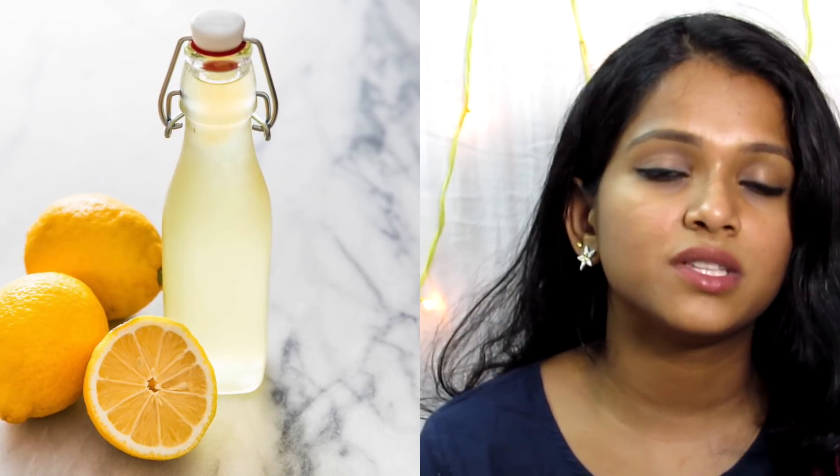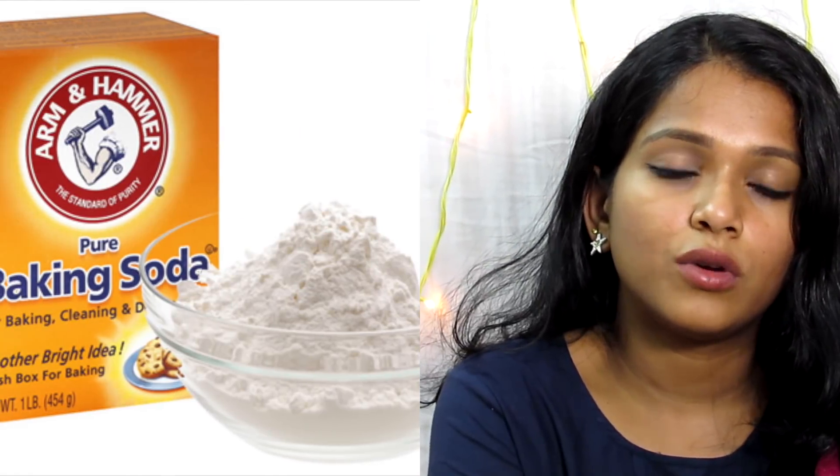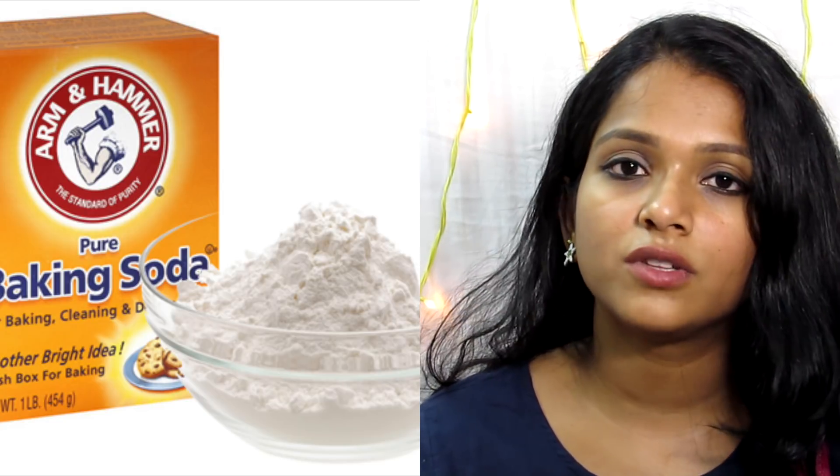Baking soda and lemon help wash off and clean the scalp. You can use it to address dandruff problems, itching, and scalp ulcers. Lemon is very beneficial — it has Vitamin C content and acts like a natural shampoo. Adding baking soda cleans the scalp very well, and it absorbs excess oil effectively.